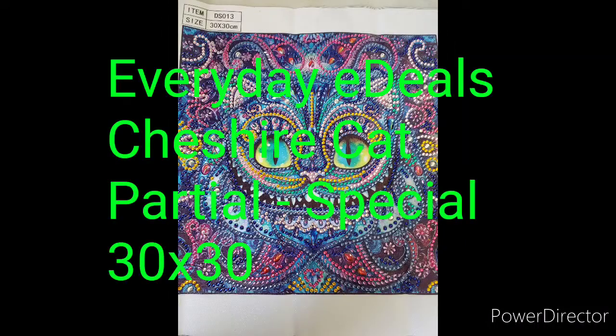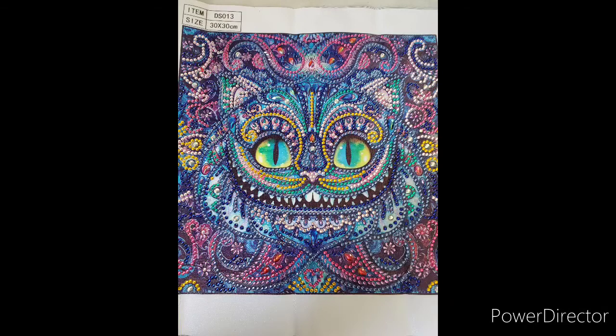Next is the Cheshire Cat from Everyday E-Deals. He is a partial drill and a 30 by 30. This one was really easy to do and took only a couple of hours at most while watching Netflix. I think the canvas was good, the glue was good, and this would look really great when it's put up on the wall.